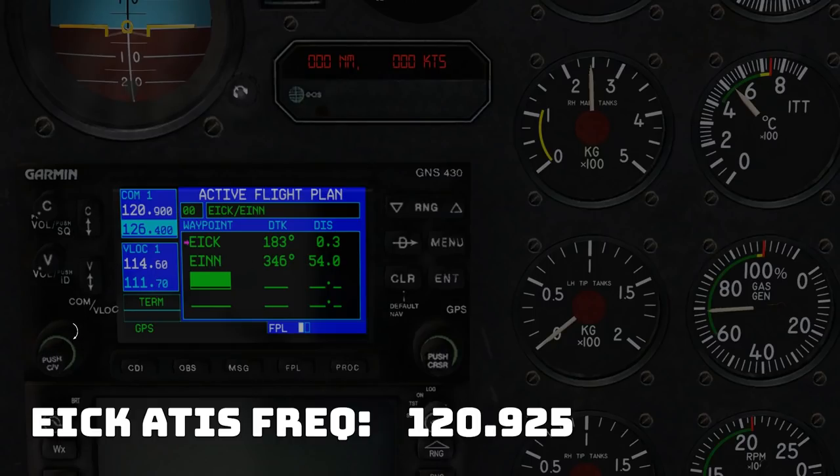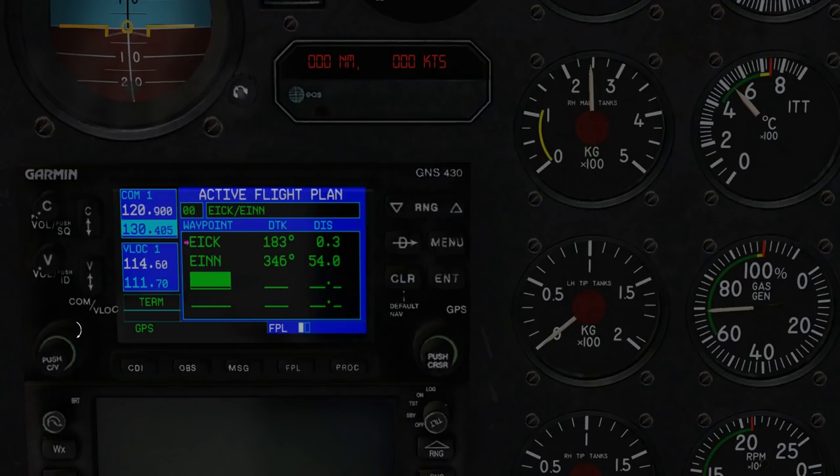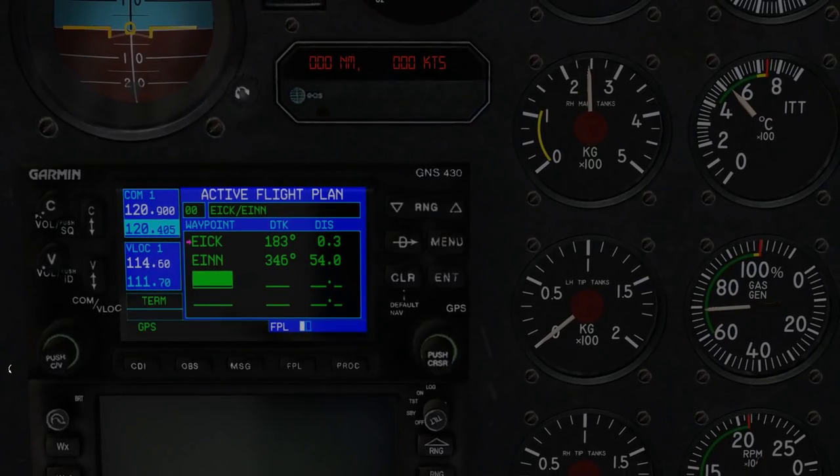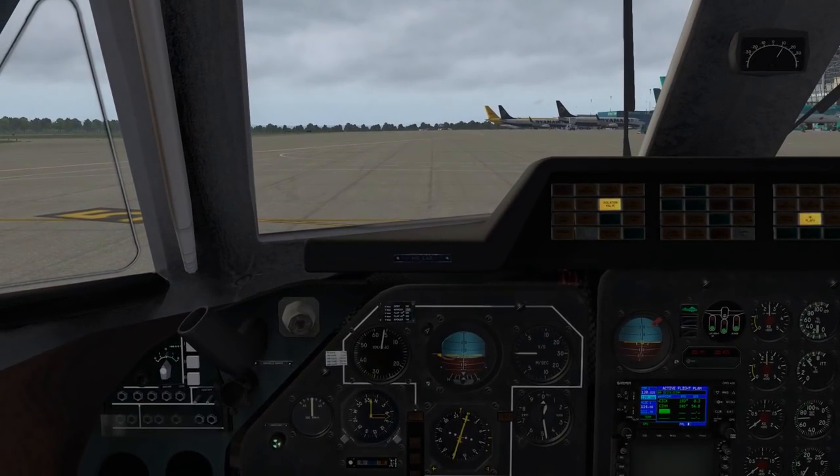120.92 — you're going to dial that up with the left-hand dial. You can see right now we're in COM1 and the highlighted is the bottom. The large knob adjusts the first digits — there's 120. You cannot use the scroll wheel on this, which is a shame. The smaller knob — there's the click region, it is a little confusing. Down here is almost entirely just the enter. And then now we need to make that the active COM frequency using this switch. There we go — 120.92. Well, that's awkward — we're sitting here in silence and I don't hear any ATIS.